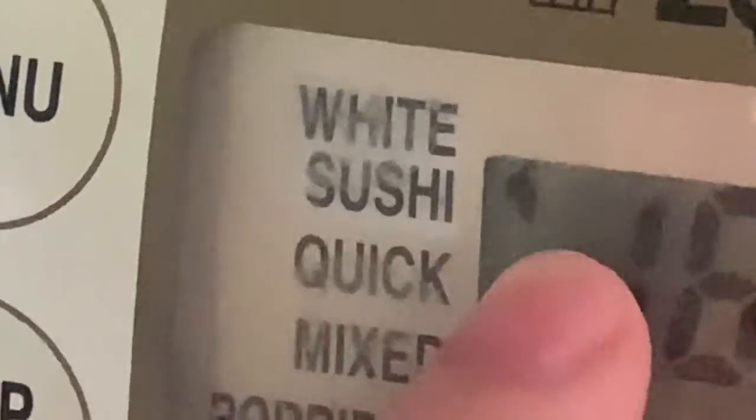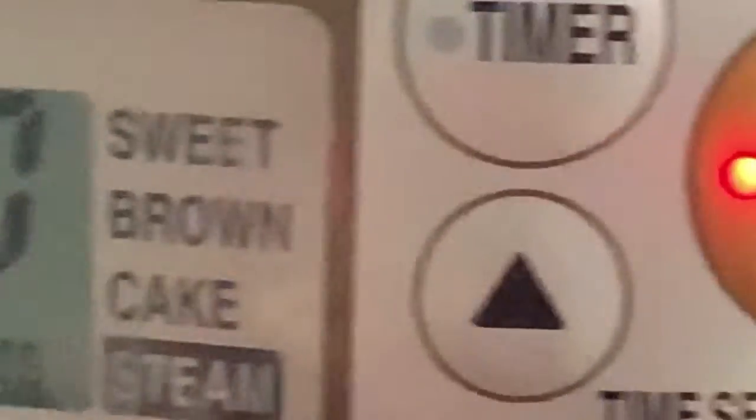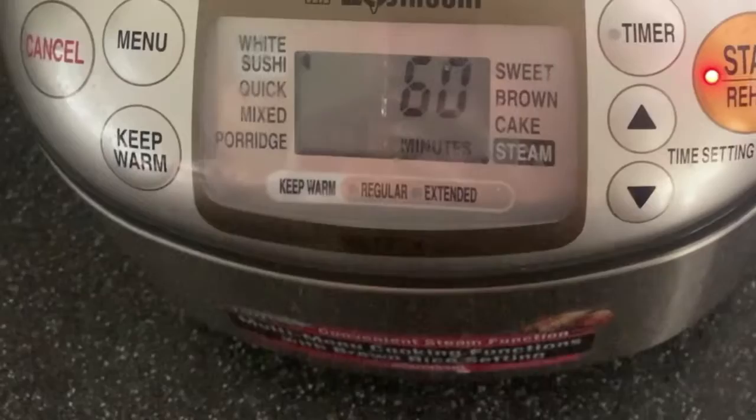Make sure it's at the right setting. These are the menus — you want to go to the white rice or sushi setting. White sushi is white rice. Make sure the arrow is here, and then you press start. It's going to set to 60 minutes — that's how long it's going to be cooked.